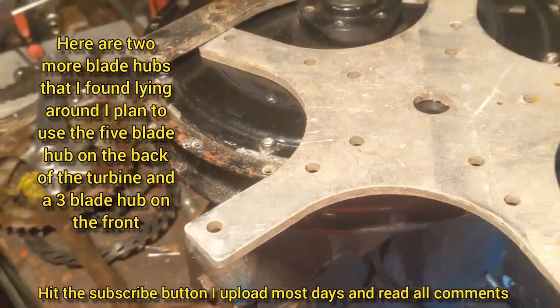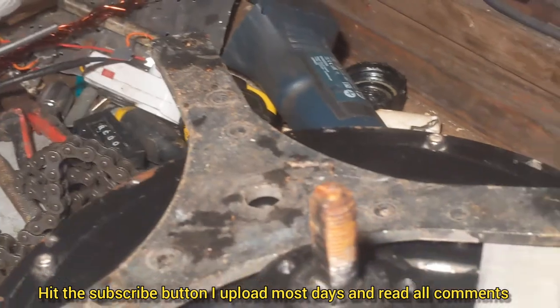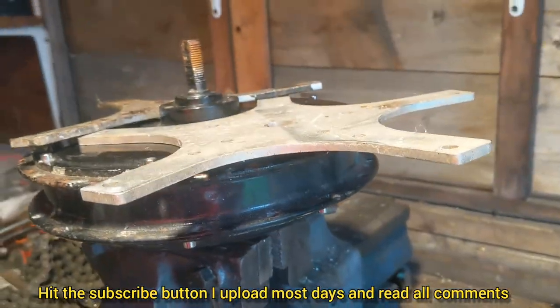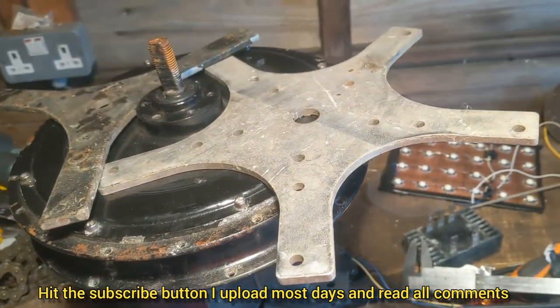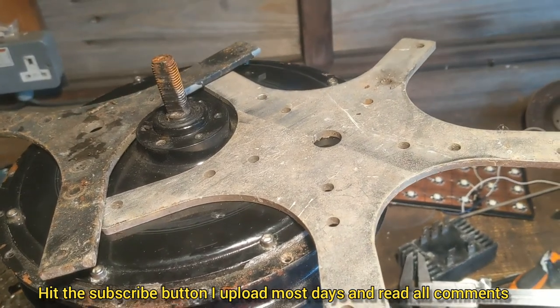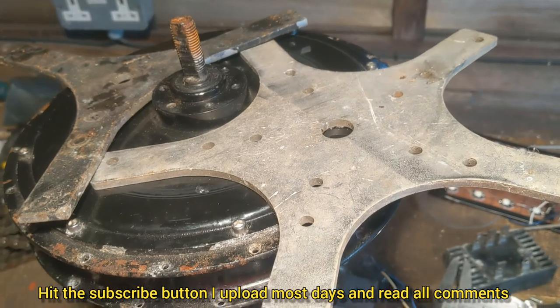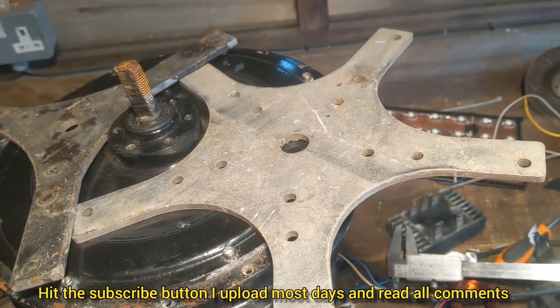I've just found a couple more blade hubs - a five-blade one and another three-blade one, although that one's a bit bent. What is bent can be straightened. I quite like that five-blade one - I think I might have five blades at the back and three at the front. Because it causes more drag with the five, that would be the best one to have at the back, since I'm going to have the shafts kind of offset. I'll show you in a drawing.